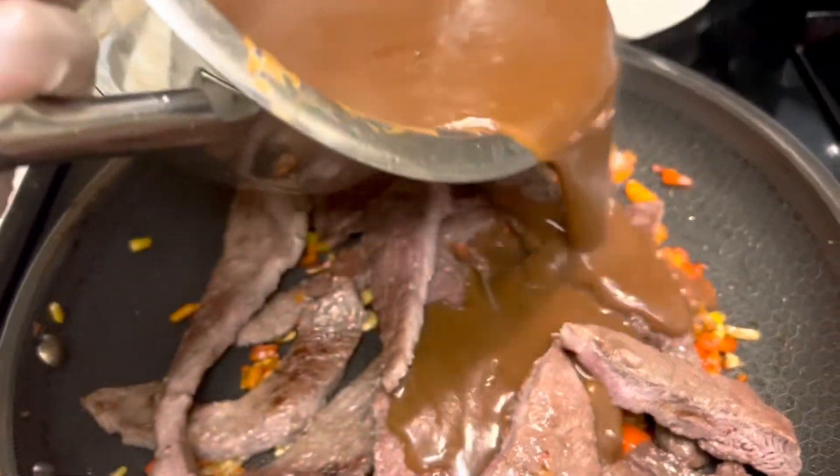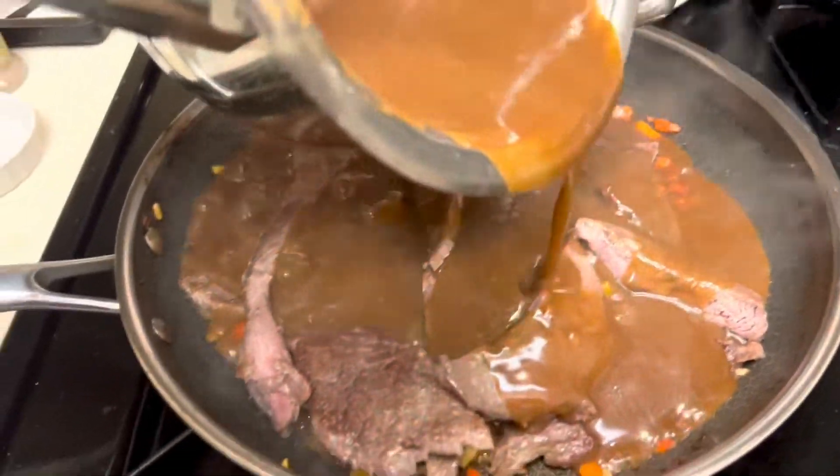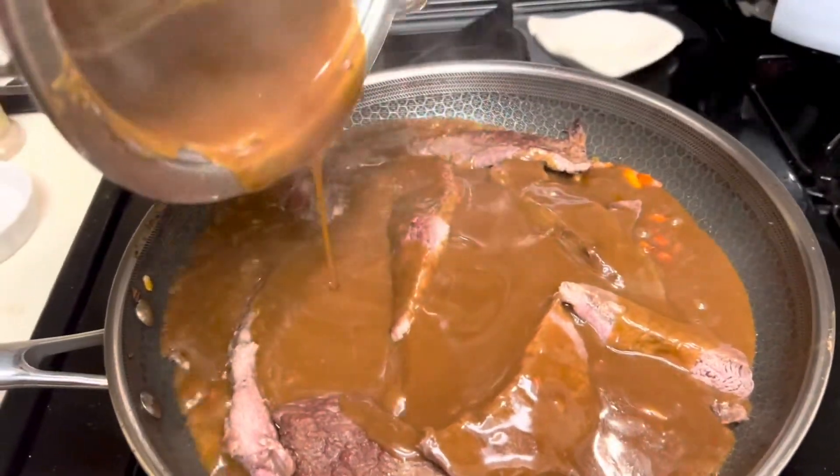And here's the gravy. Imagine this with mashed potatoes and a vegetable.